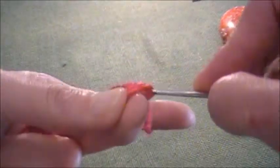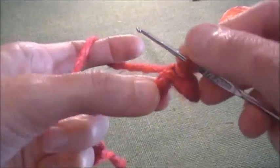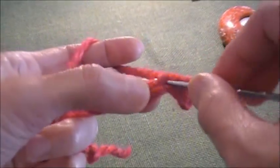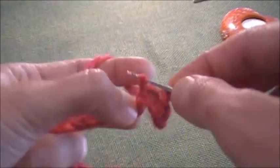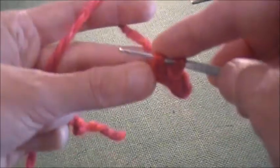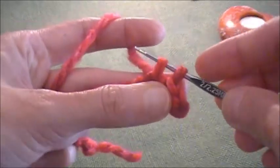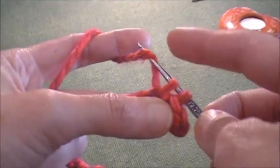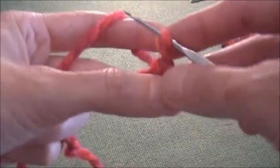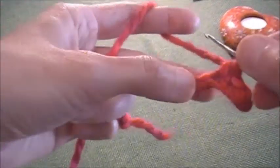Now, this is slip stitch. Single crochet stitch is a similar process — we pull out yarn through the crochet chain, or any other background fabric that we are crocheting, and then we take our working yarn, pull over the crochet, and pull out through both stitches.